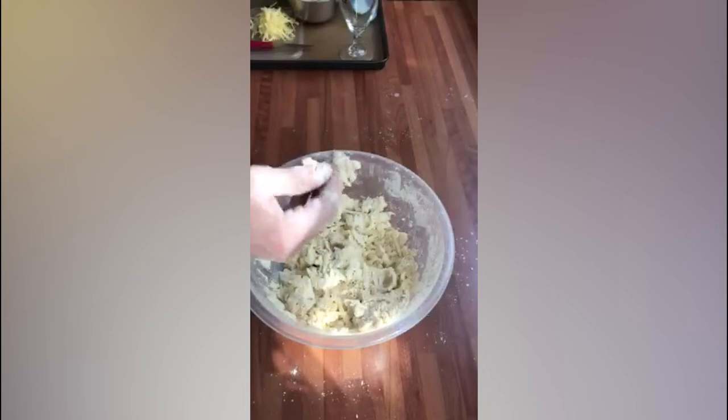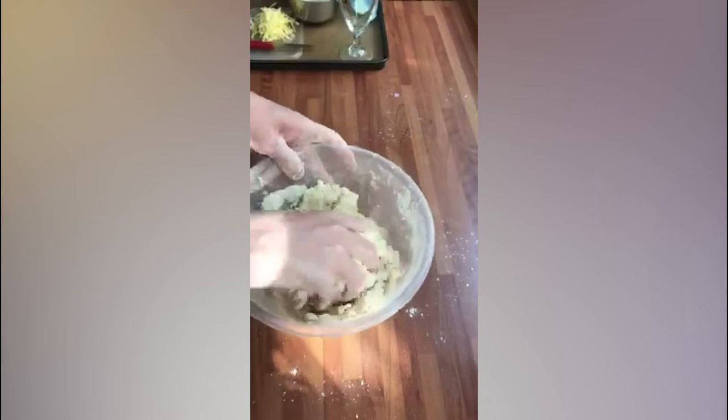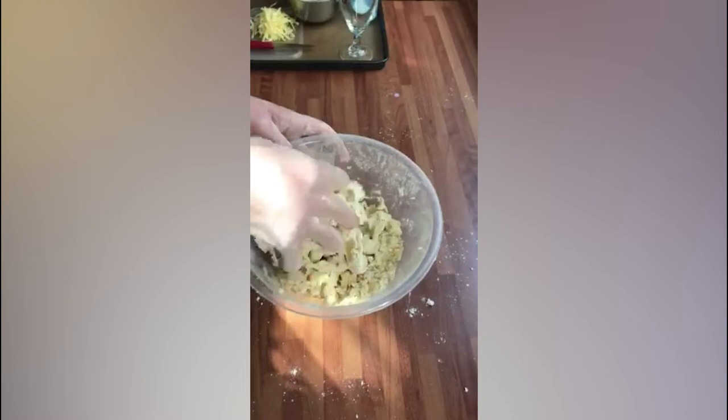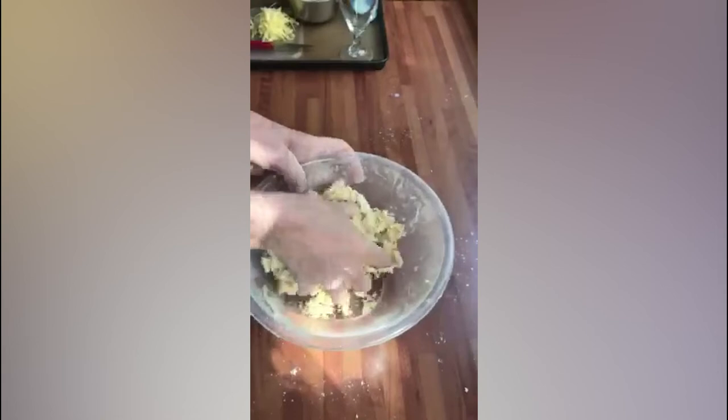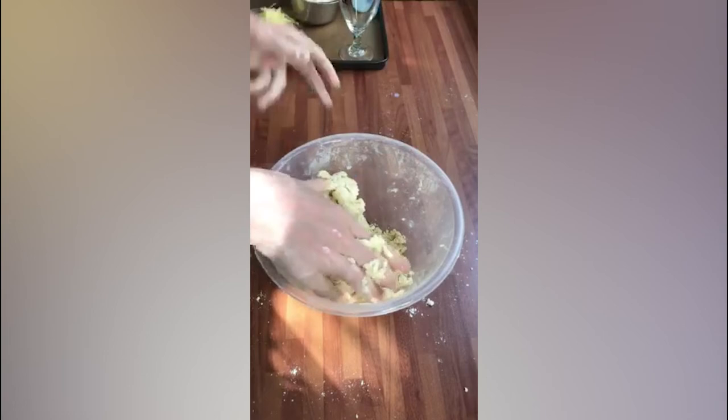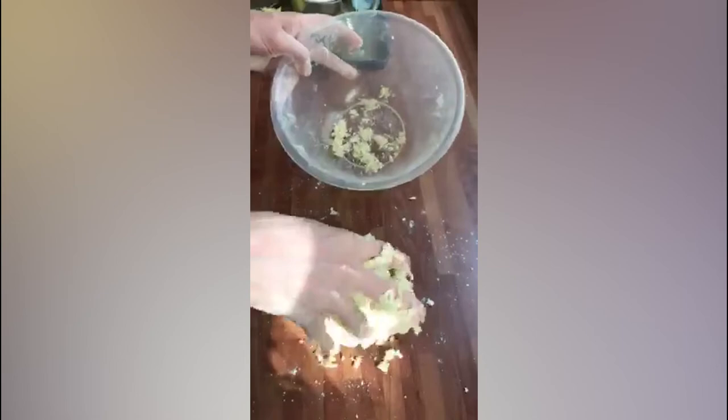I'm going to put the rest in and just bring it together a little bit. You don't want to squish it and start kneading it — it's not a bread, it's meant to be a scone to have quite a crumbly texture to it. And it's starting to come together when you squeeze it. Just going to add a splash more milk, and now you can see that's come together.